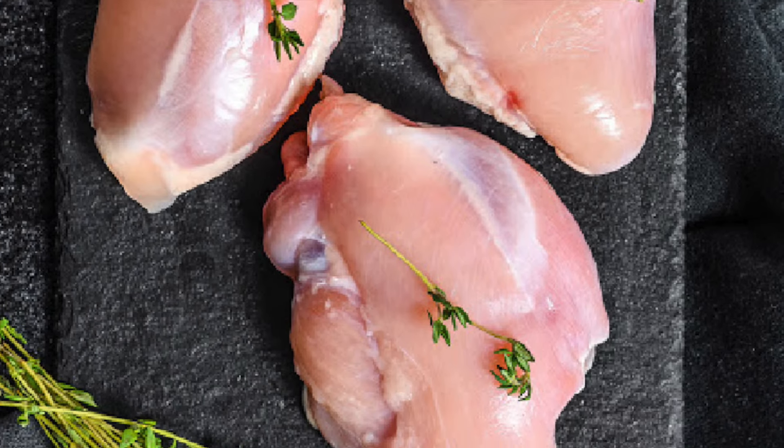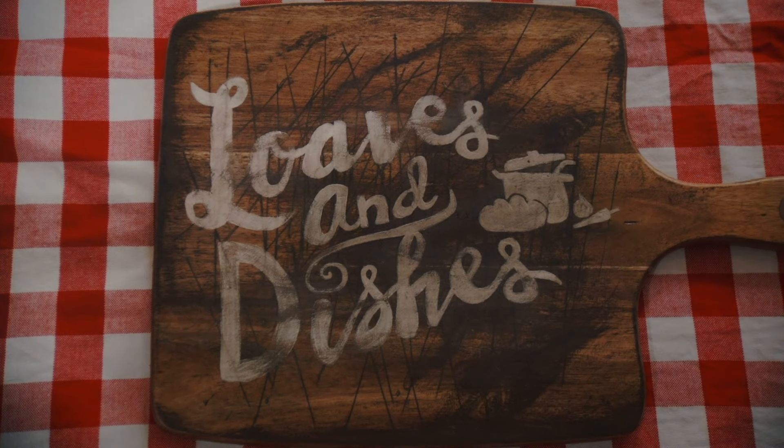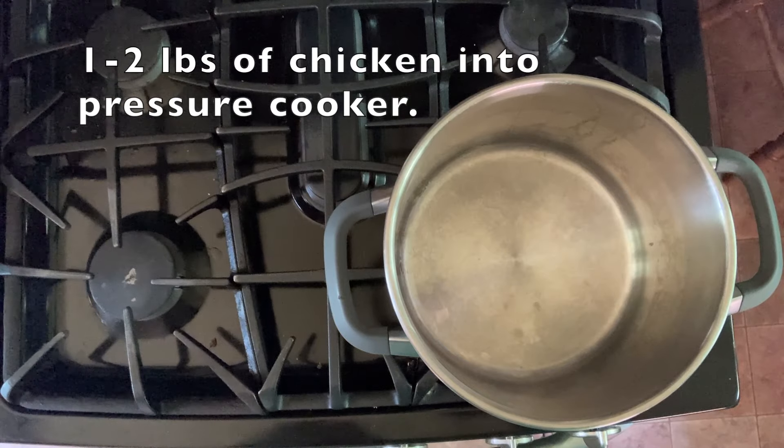Hey, this is Wendy with Loaves and Dishes, and I know that you love to have perfectly cooked chicken every single time, and I'm going to show you how with a pressure cooker today. So come on, let's cook some bone-in or some bone-out chicken.